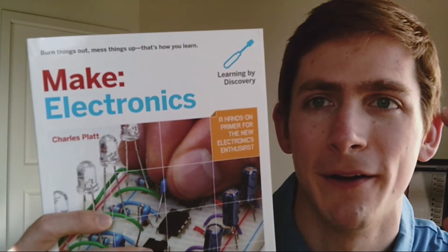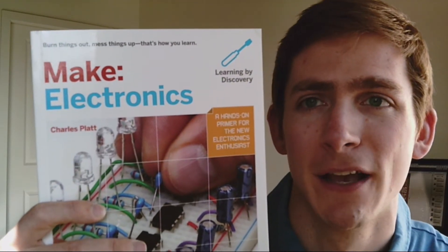Hello everybody. Today we're going to be talking about this book, Make Electronics, by Charles Platt. I will provide a link to where you can purchase this book on Amazon below, to this edition which is the 2009 edition, as well as to the newer edition which is the 2015 edition, and a bunch of other resources that you're going to need whenever you're actually going through the experiments in this book.